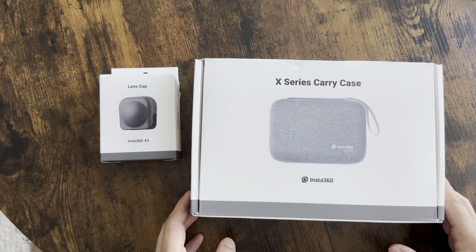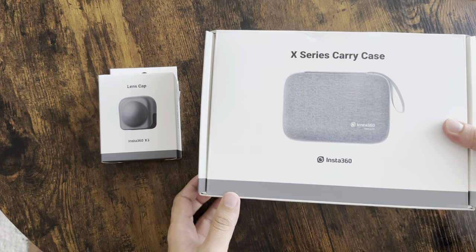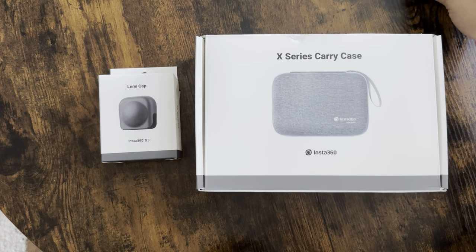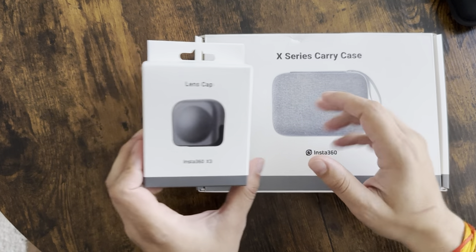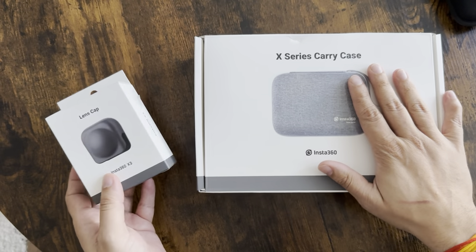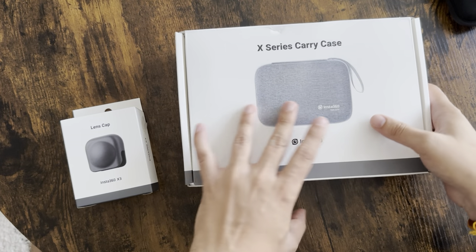Hello, welcome to another video. Today we have the official carry case for the Insta 360 X series. I do have the X3 with me, so today we are going to unbox this carry case as well as the Insta 360 X3 lens cap. Both things are official, no third party, so let's get started.